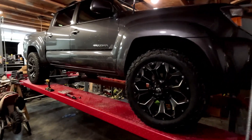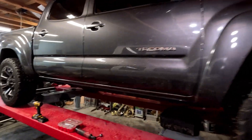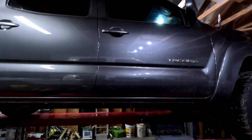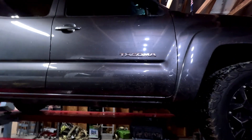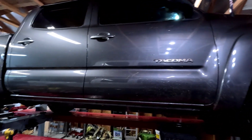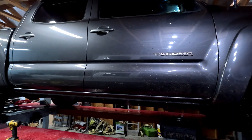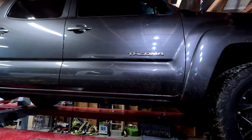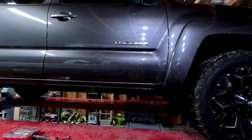Today we got this 2010 Toyota Tacoma TRD Sport. It has some transmission issues. It's got an A750E — this is a two-wheel drive. The 750F is the four-wheel drive. We're going to see what's going on.